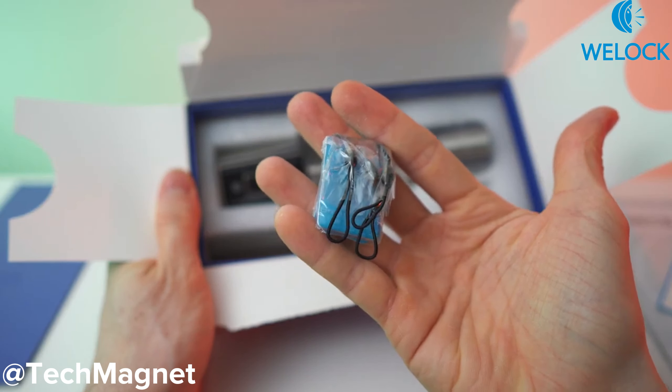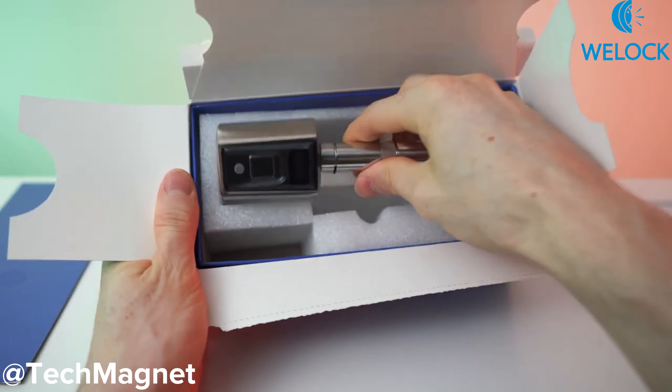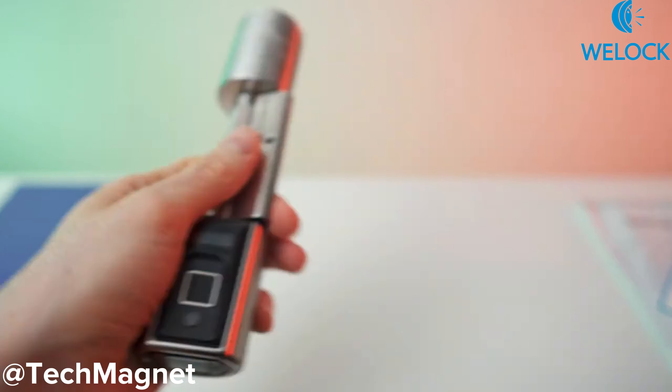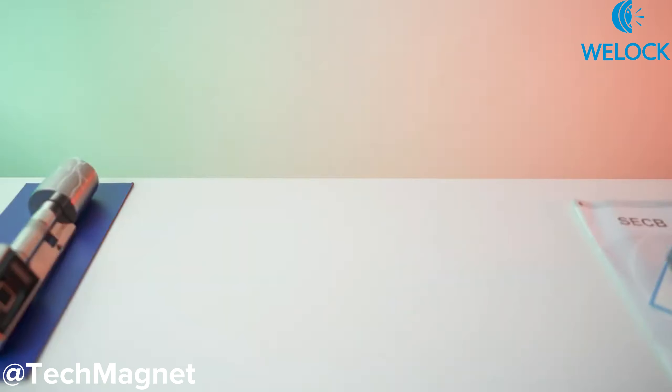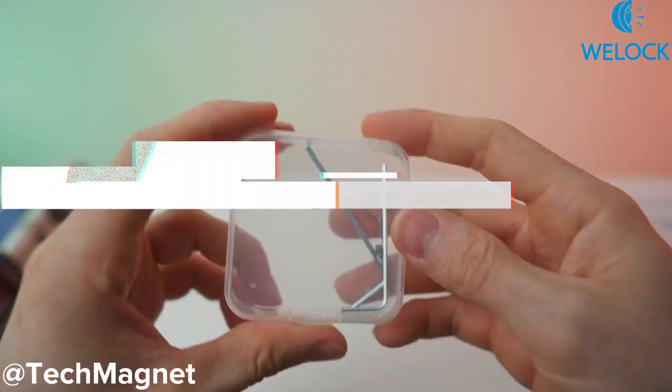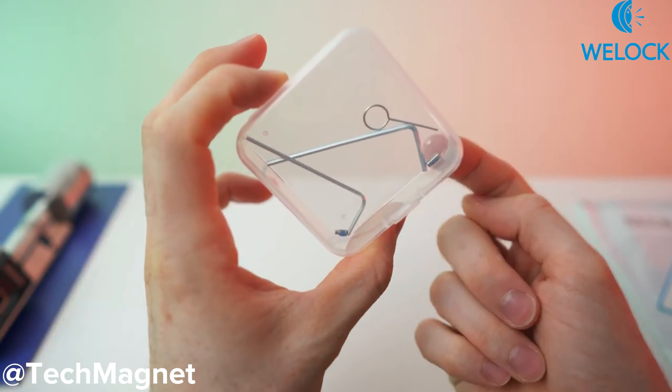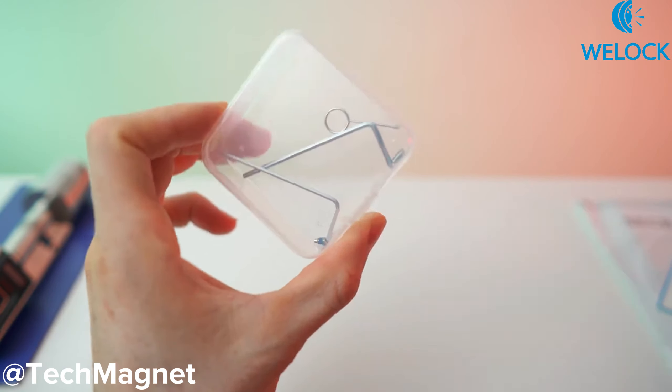We also get three of these passport cards, and lastly of course the lock — this time it's the fingerprint lock. But before we get to a close look, let's check out the accessories. We have two hex keys, and in here we also have two little screws and this tool right here — we'll get to that in a bit.